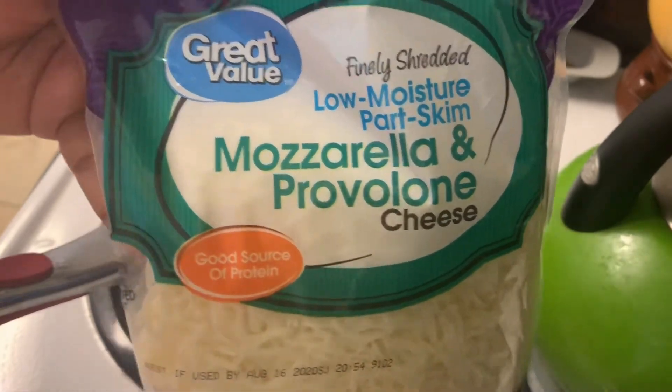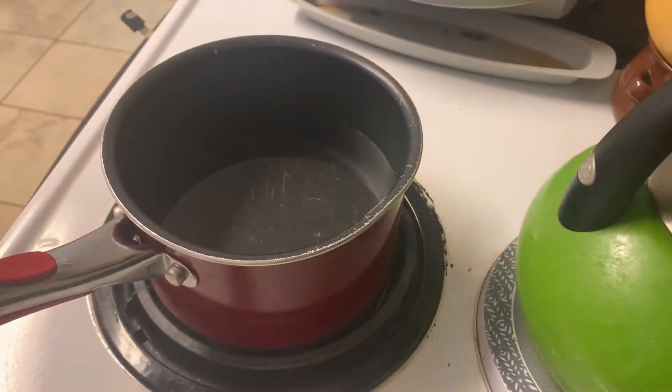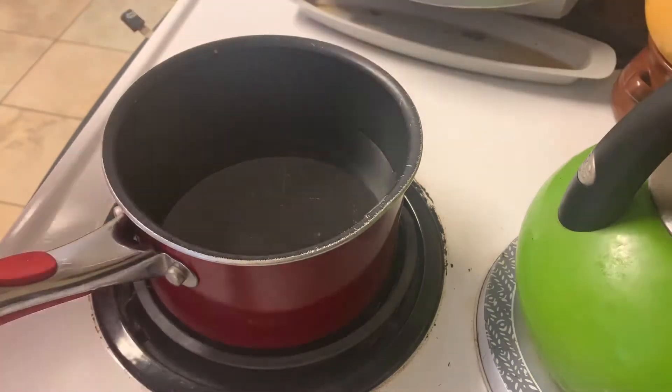Next I'm gonna get my cheese. I got the mozzarella and provolone cheese, the Great Value brand — ain't nothing wrong with Great Value. I'm just gonna get two handfuls of cheese.